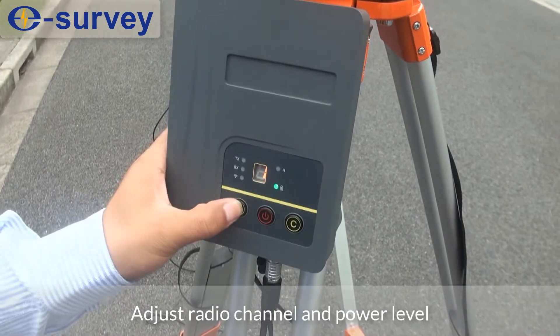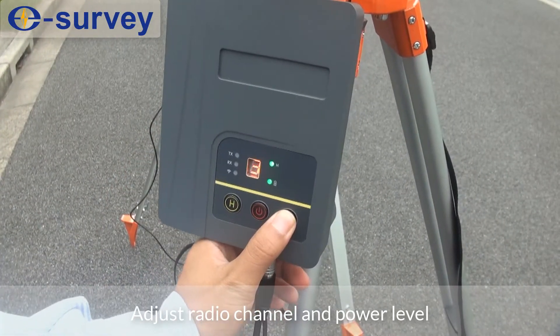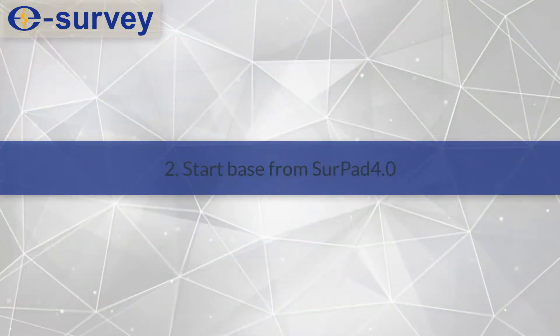Power on the external radio. Adjust the radio channel and power level. Second, start the base from SurPad.